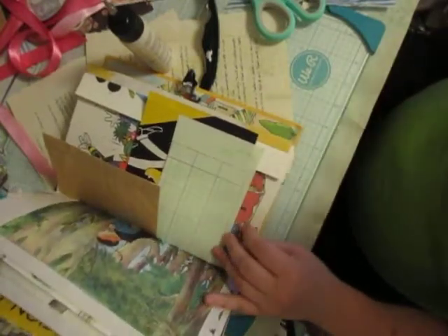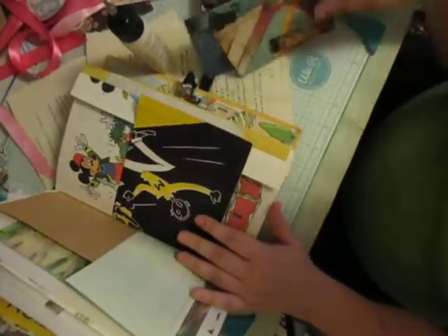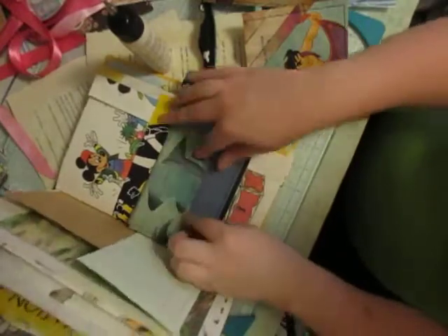Now we can start sticking these ones in spots. I know I'll eventually find a spot for that one, just not there. This one would work well there, so that's what I'm going to do.